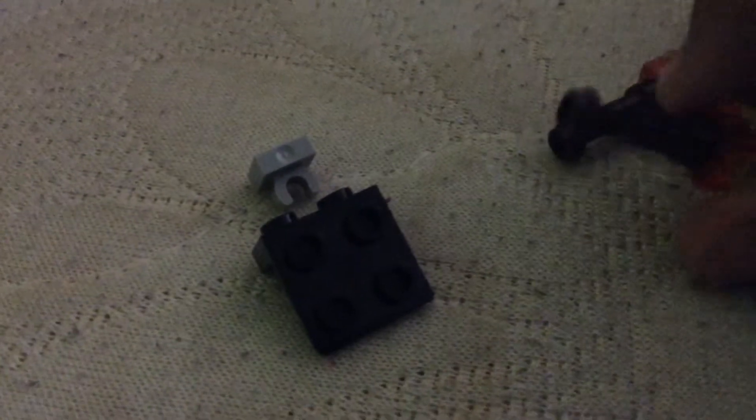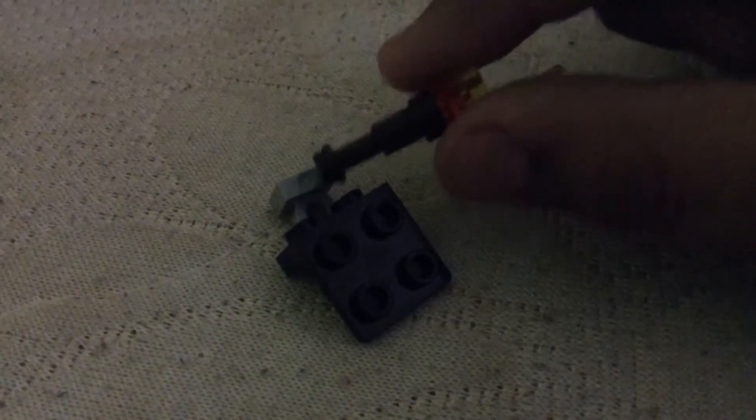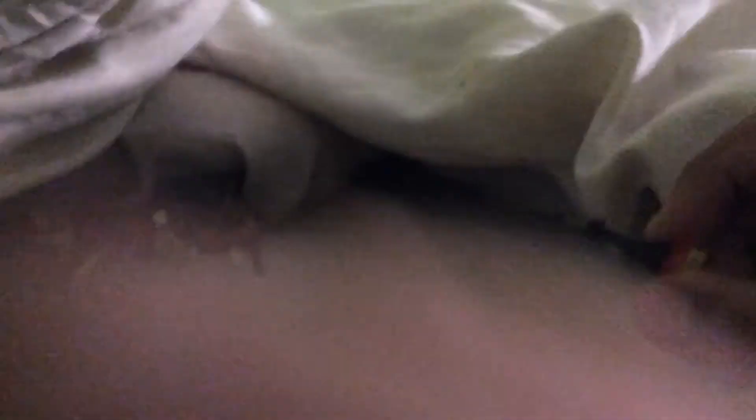So yeah, like this. Then you'll need three of these just in case. Then you'll have to connect this piece — both of them. It can be any angle, like this.